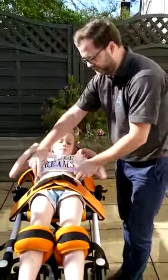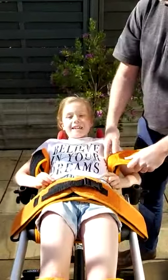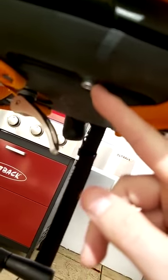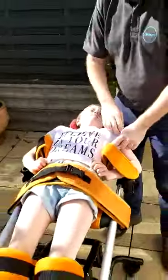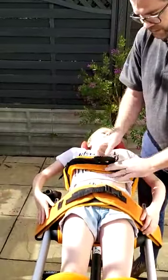Before doing the chest strap, make sure you can just about get a finger down the side of the lateral support. If you need to adjust it, there's a little allen key — I think it's a four or five millimetre — which lets you move the lateral support in, out, up, or down. These always need to be two or three fingers' width from underarm so it's comfortable. Then do the chest strap up nice and tight.